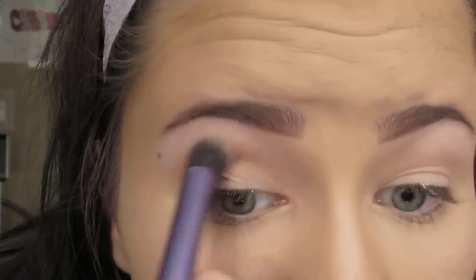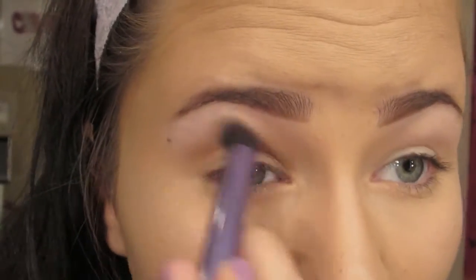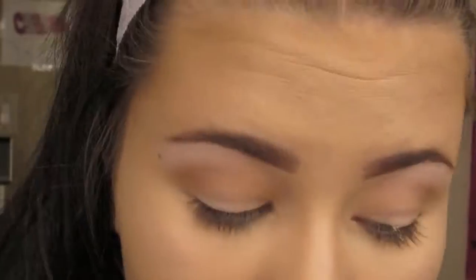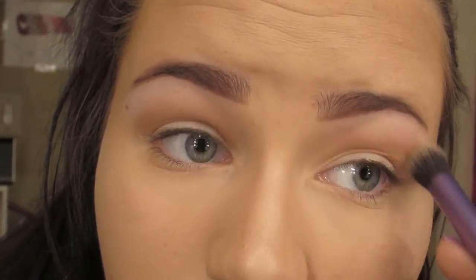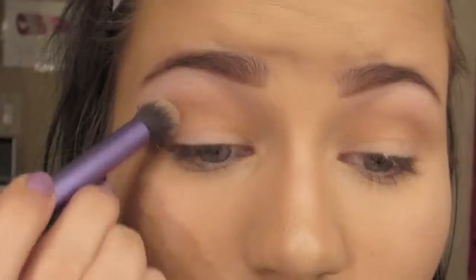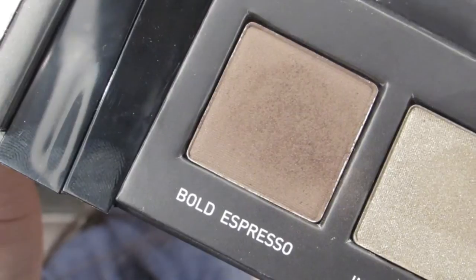Then taking Intelligent Bronze, which is the bronzer in the collection, I'm just putting that as my transition color in my crease. I did not use this as a bronzer on my face just because it does have a slight shimmer to it and I prefer matte bronzers, not really shimmery ones. But it is really gorgeous. Then taking Bold Expresso...